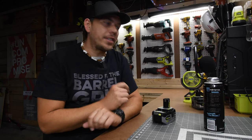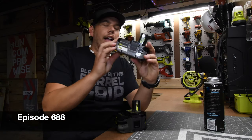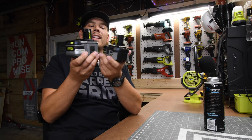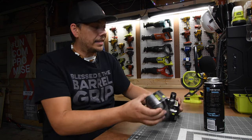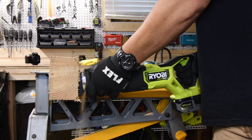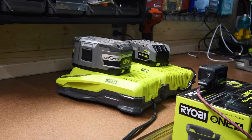Hey, Mac here for Tools. We are going to see what the difference is between the old 6 amp hour Lithium Plus HP battery and the new 6 amp hour HP battery. The main reason why I think there might be a big difference is because of the size. We're going to test out duration, power output, and which one of these charges faster.